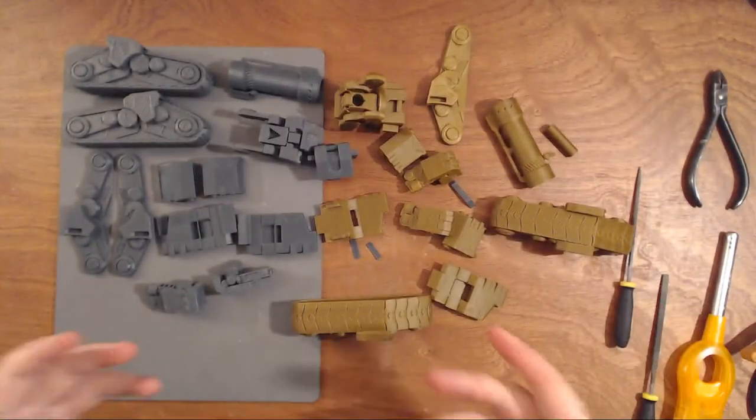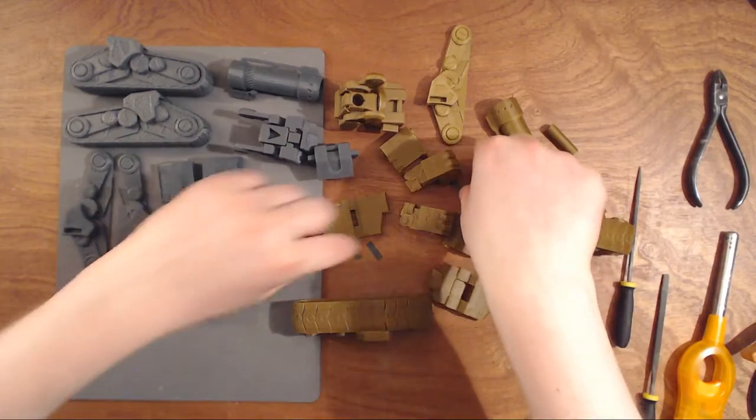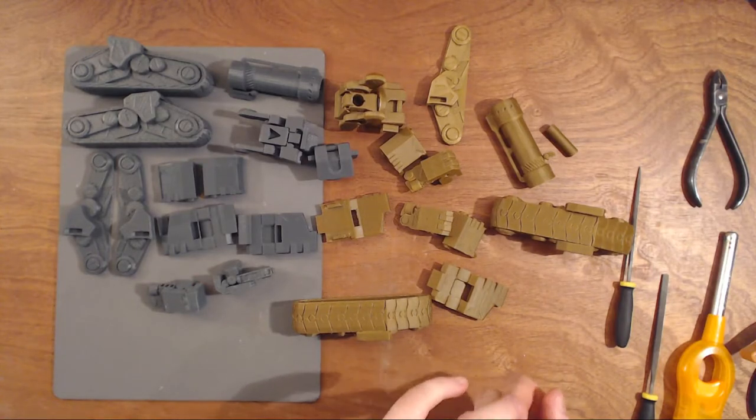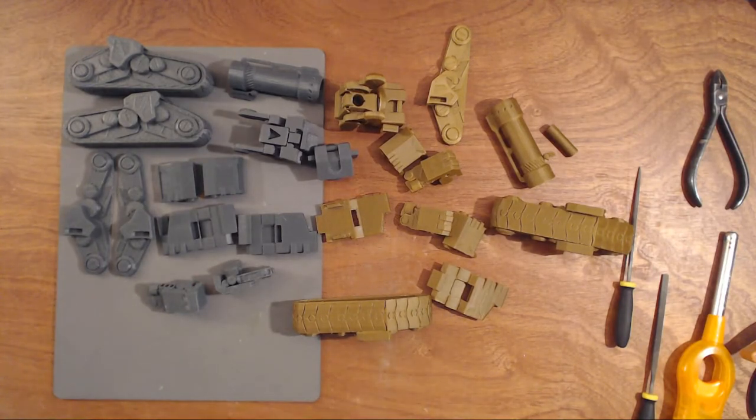Yeah, I was planning to do a YouTube video, and this kind of is actually my first YouTube, so I hope everyone enjoys it with the making of my Bastion. If you found it on Thingiverse, I will post a link down below so you can download it and print it yourself.